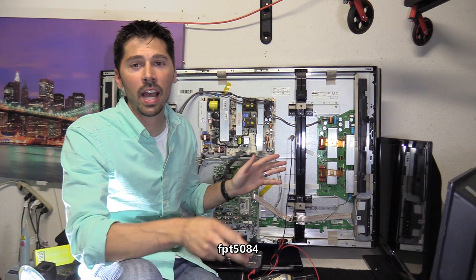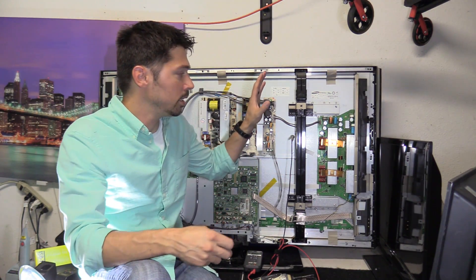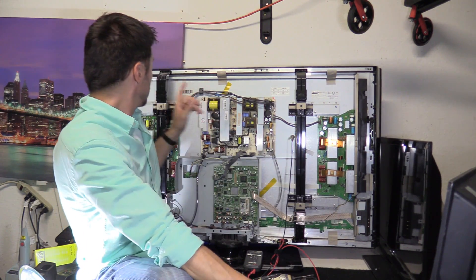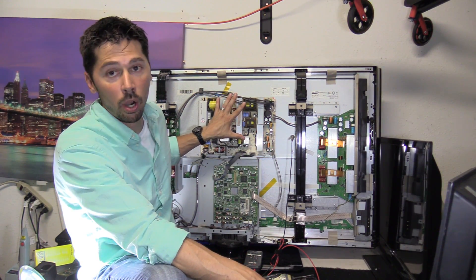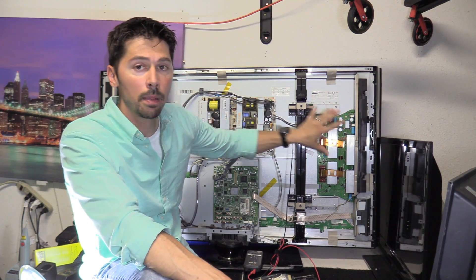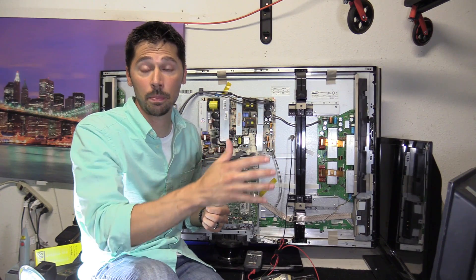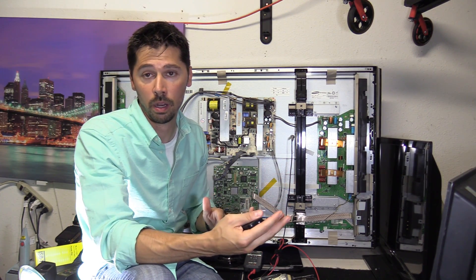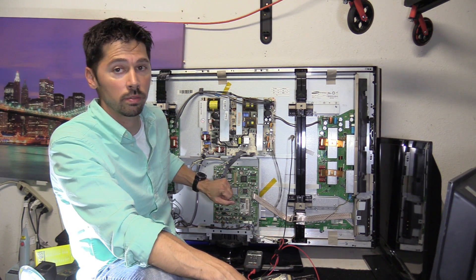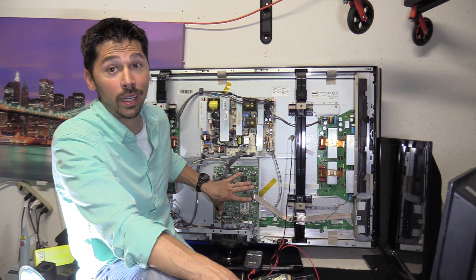Even if you don't have this particular model, this will give you a general idea what kind of voltages you should be getting to your X sustain board, your Y sustain board, your main logic board, your buffer boards on the outskirts of the TV, and your power board. The power board energizes the rest of the TV boards. The sustain boards give you the picture, and the buffer boards scan in the picture — so a black bar could be a bad IC on a buffer board, a snowy picture or no volume could be a main logic board or video issue.